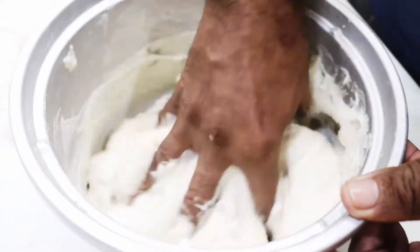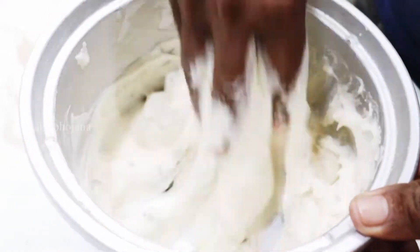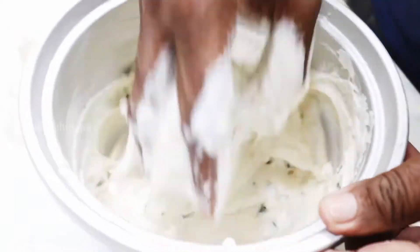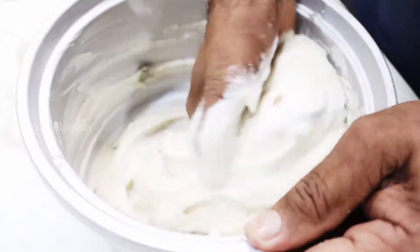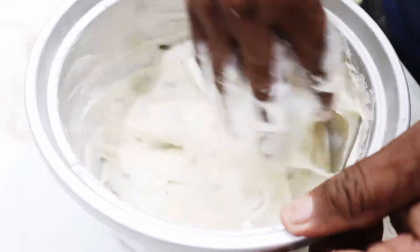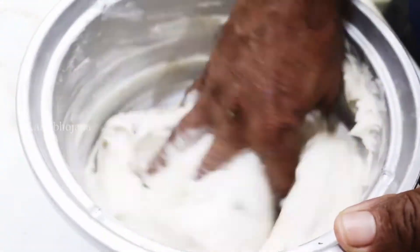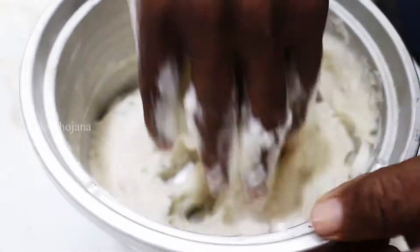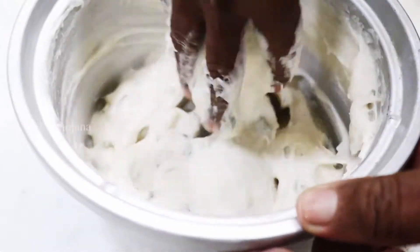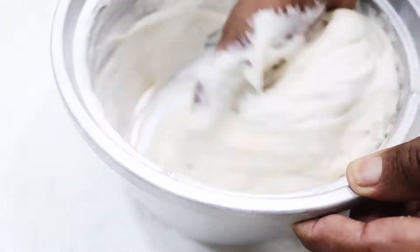I'm beating this to be a bit crisp and spongy, that's why if you add this it will be tasty and fluffy, this is why I am doing this. I'm doing this for 5 to 7 minutes. Please do this massage.